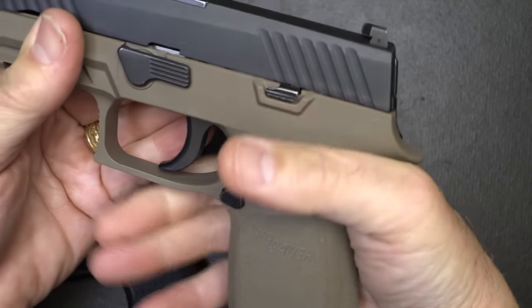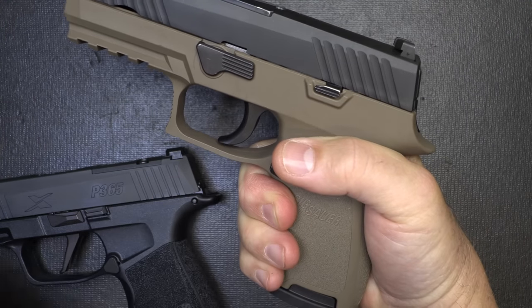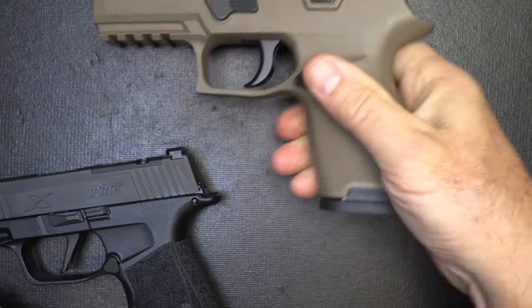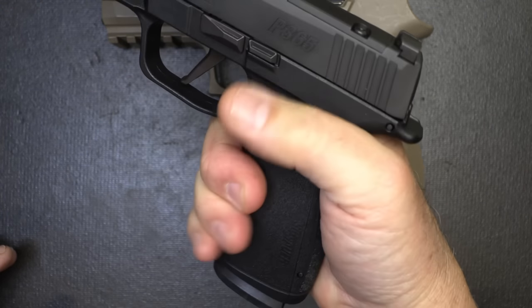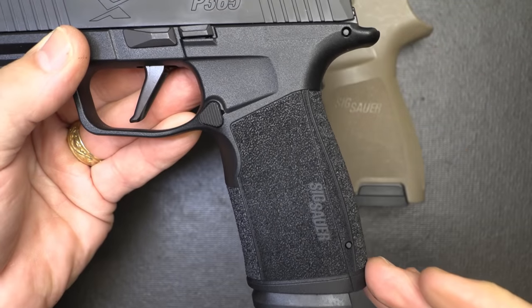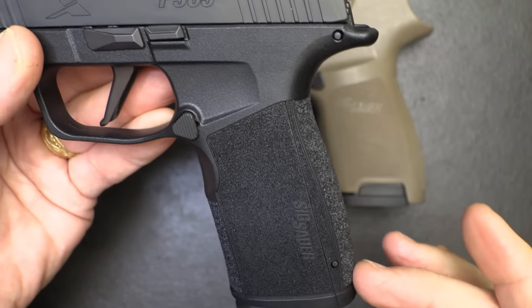I take my P320, put my hand around it — fills my hand, it's really nice. I have medium-sized hands, so if you have larger hands it's probably going to be a little more comfortable. But with the grip on the X Macro, I've got a full-size grip on it. For me, this is much more comfortable. There are two additional back straps where you can make this a little bit larger or smaller — this is probably the medium size.